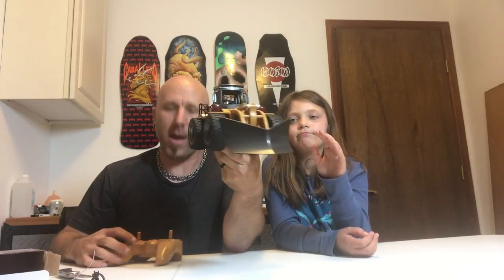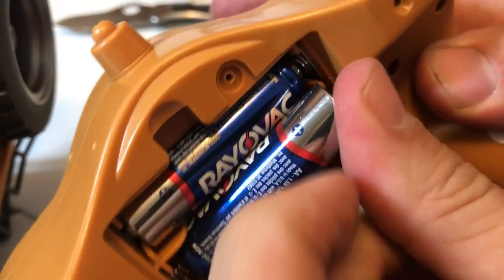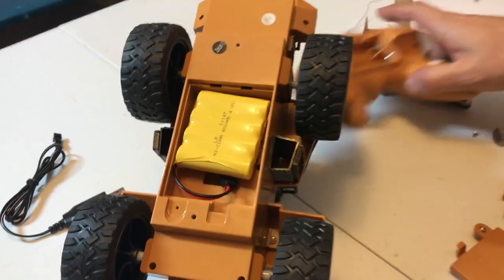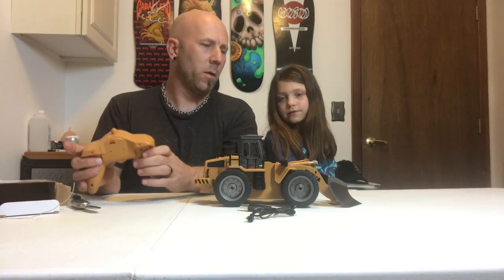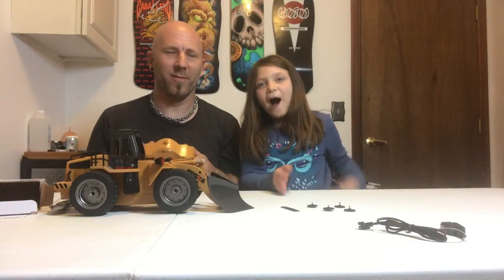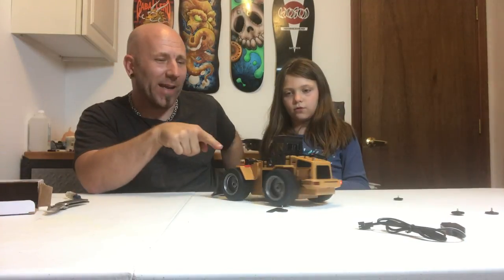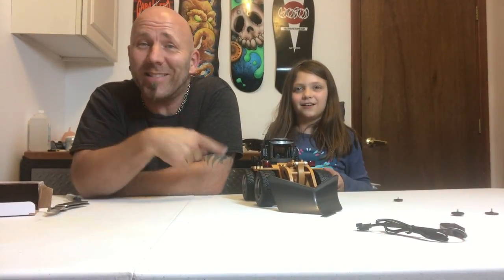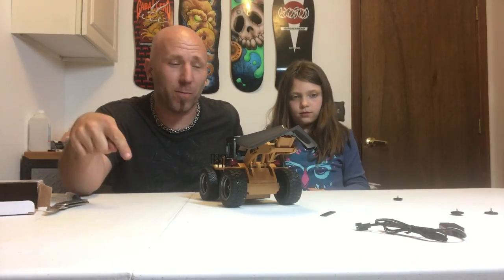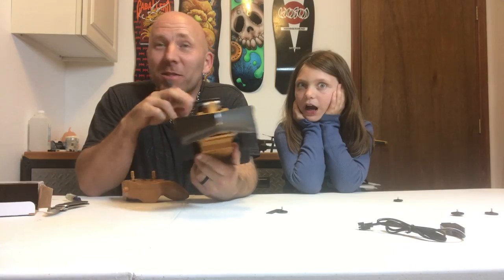We've got the little snowplow and it comes with a remote, and we're going to need batteries — looks like two double-A's for that. It's got a rechargeable battery, that's what the cable's for, so you have to take the battery out to charge it. The plow goes up and down — that's pretty cool. It's got lights: working headlights and taillights, although they're all red. I'm going to put the link in the description so you can pick one up.